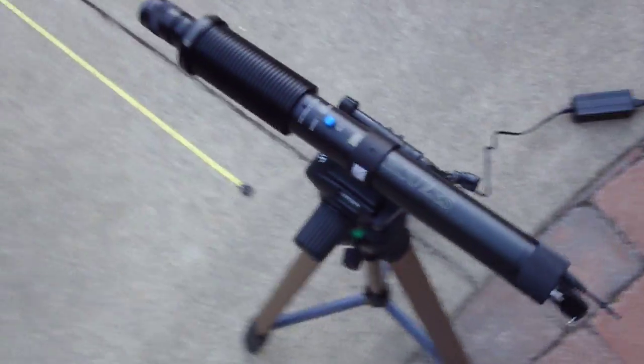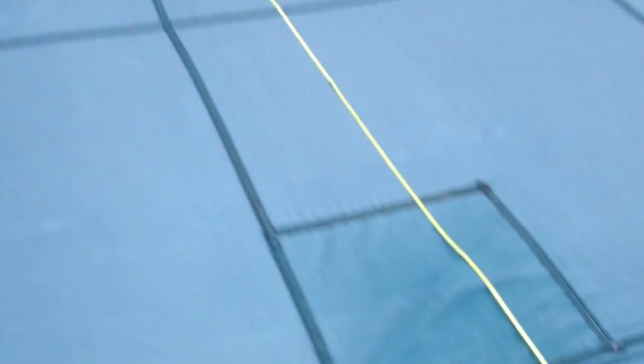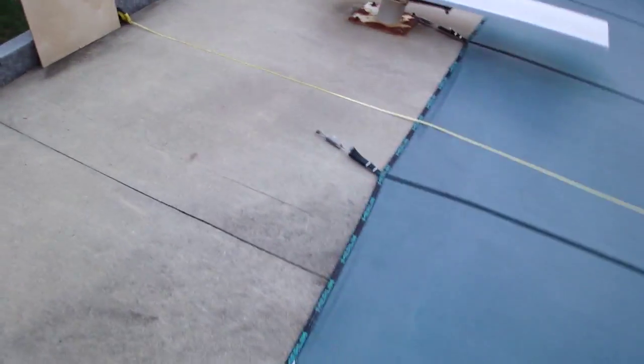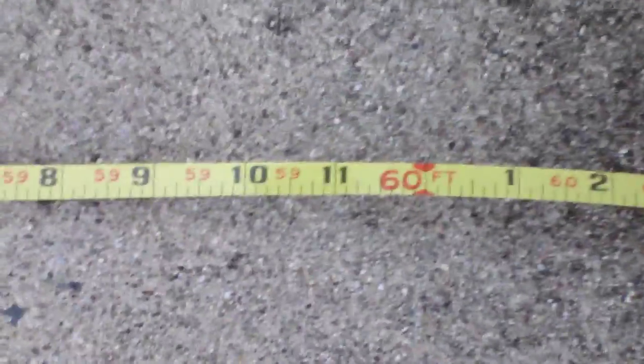I've laid out a tape measure. I'm going to go down to the other end of the tape measure, which will be our target on this piece of plywood. I just wanted to show you that it is in fact 60 feet. This is looking back at the laser.